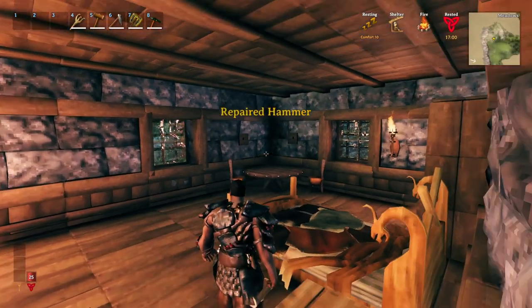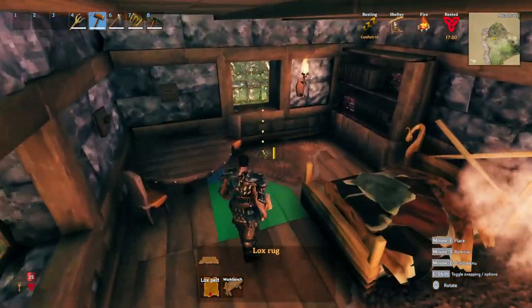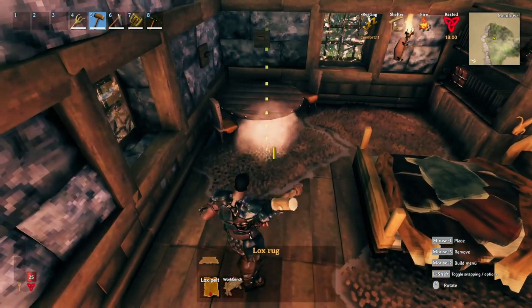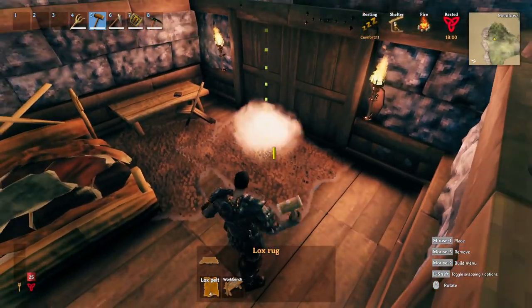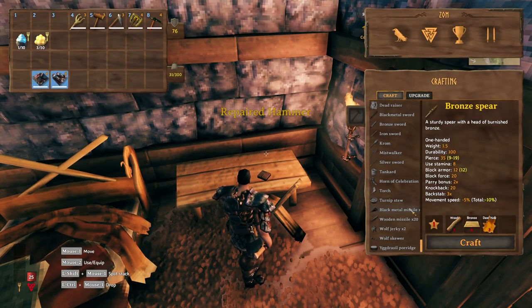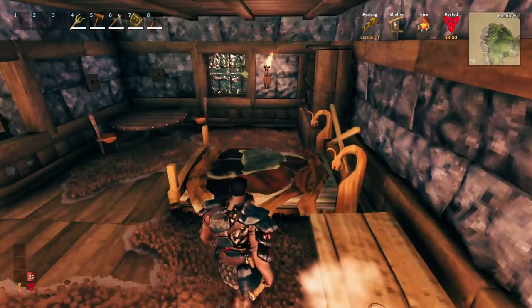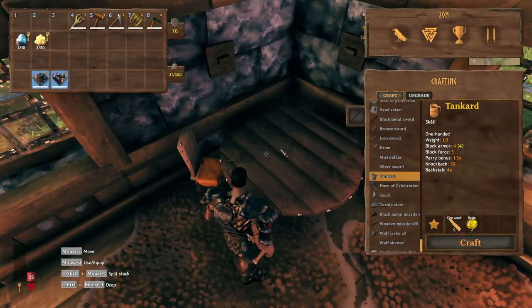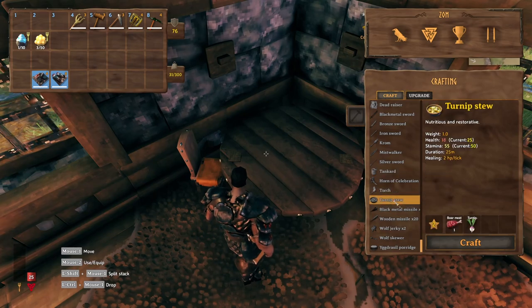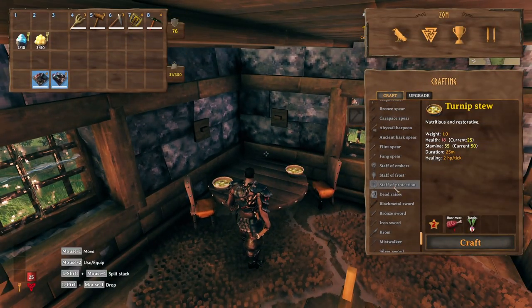Supposed to be a blacksmith's house - looks a bit too posh. Yeah, never mind, it works. Blacksmith's workshop - yeah, it's a workshop. We decided it was a workshop, didn't we? Yes, we did. It's a workshop now. And the guy's obviously making a lot of money - these houses are going to look nice. Alright - tankard. And we'll put some meals on here. Turnip stew sounds good. A bit of turnip stew - why not? The shield's on there.